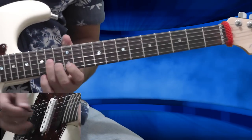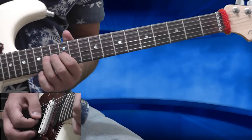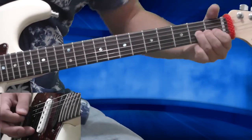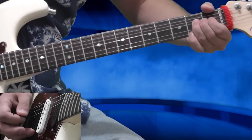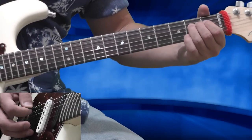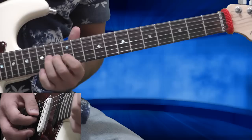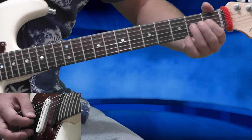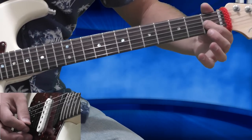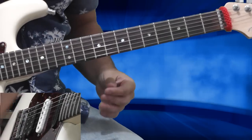I'm on the 14th fret of the G string with my 3rd finger, and I want to slide down the neck towards the 2nd fret of the G string. I'm picking on the 14th and then sliding. Right after the slide, I'm bending full bend from the 2nd fret, then releasing the bend and moving to the open G string. I'm playing the 2nd fret of the D string, then the open G string, hammer-on to the 1st fret with my 1st finger, and then playing the high E and B strings open.